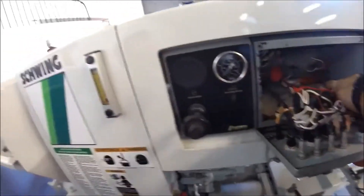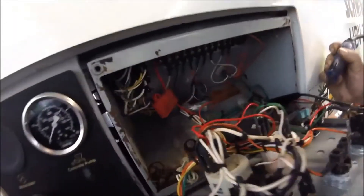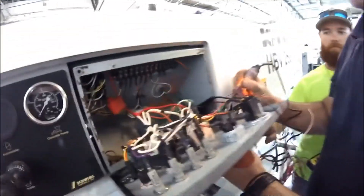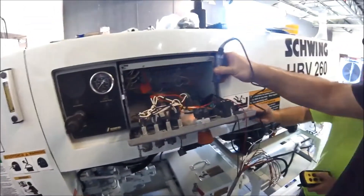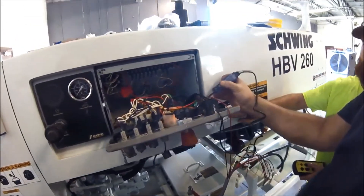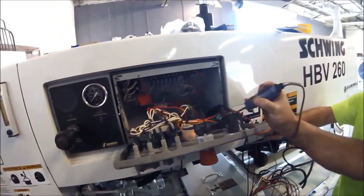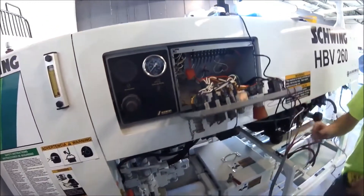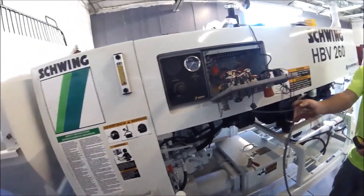So where do you hook up pump forward here? Pump forward would be for your switch in forward, and that would be on your back wire here. Your back wire — that's pump forward. So in the middle you've got power coming in, back side is pump forward, and then the top is reverse. And that's how you hook up pump forward.